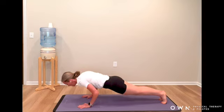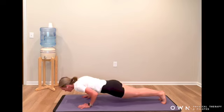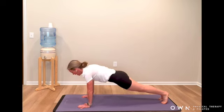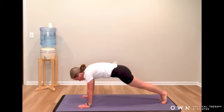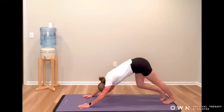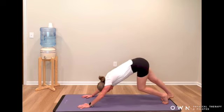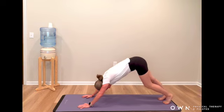Drop in and then press the floor away. Two more — drop it in and press away. Last one — drop it in, press away. Reach your hips up for a down dog so your heels can leave each other. Walk your dog out, softening one knee at a time, finding all the length in your back body.